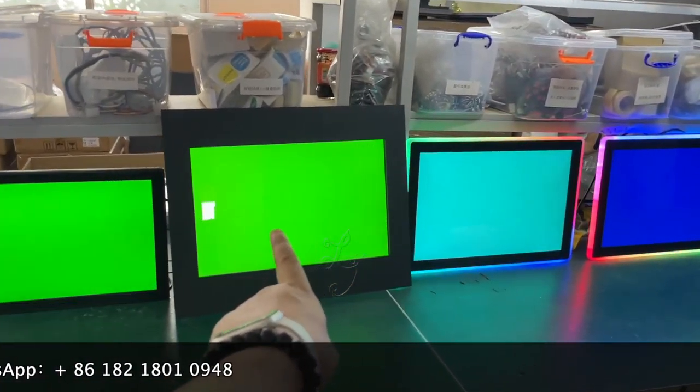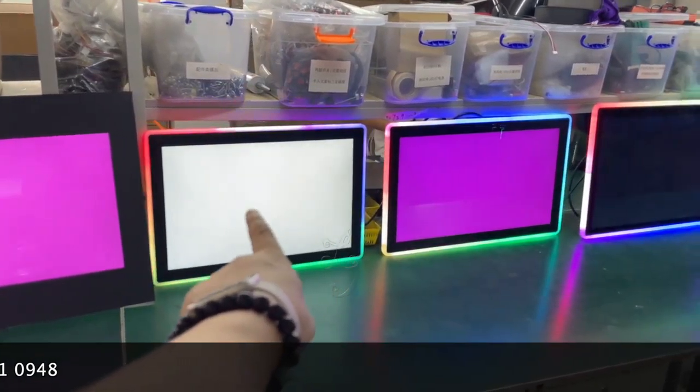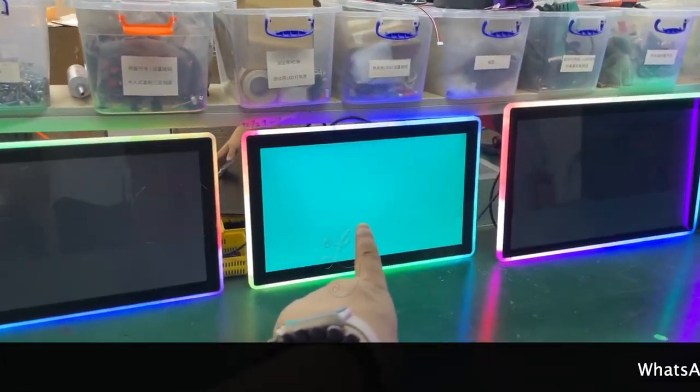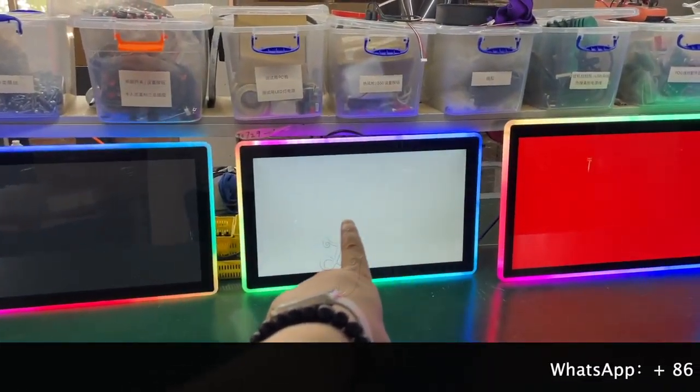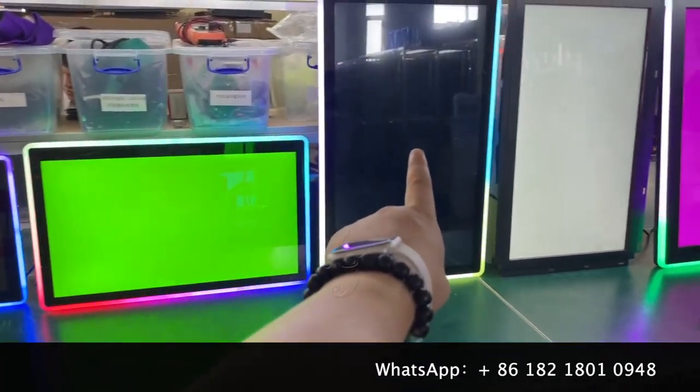This is a 21.5-inch infrared touch screen. This is the 22-inch infrared touch screen. This is the 22-inch capacitive touch screen. This is a 23.6-inch capacitive touch screen. This is a 27-inch capacitive touch screen.